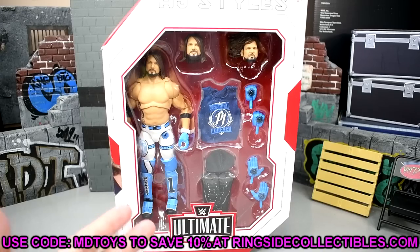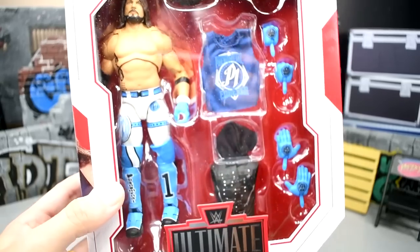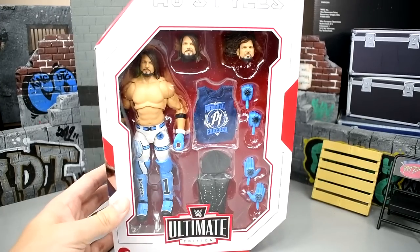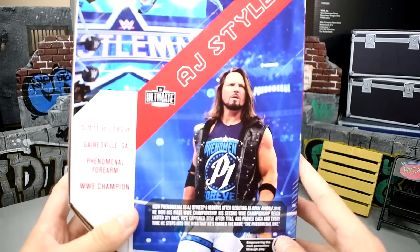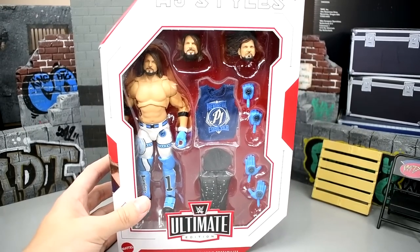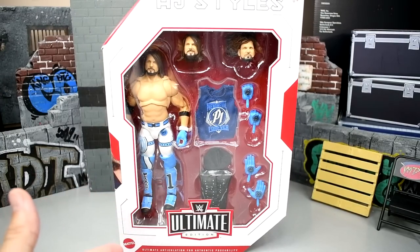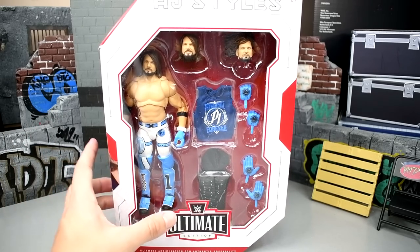You can get this at ringsidecollectibles.com or wrestlingfigures.com — use promo code MDTOYS to save 10%. Here is the AJ Styles figure. You can see the front viewing window with all the great accessories. It's your typical AJ Styles packaging — spin it around, you got AJ on the side and AJ on the back with a beautiful shot of the phenomenal forearm. Let's crack AJ Styles out of the packaging and find out if this figure is as phenomenal as it looks.